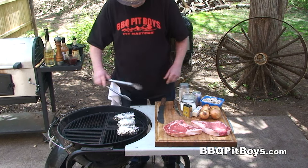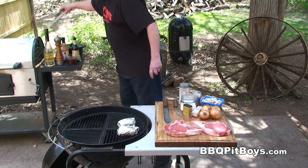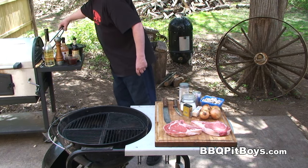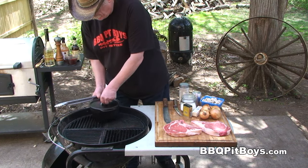I've got some potatoes going on here — I'm baking up some potatoes. They've already been on the grill for maybe an hour and a half. You know it takes a couple hours to do these potatoes on the grill, so we've started them early.